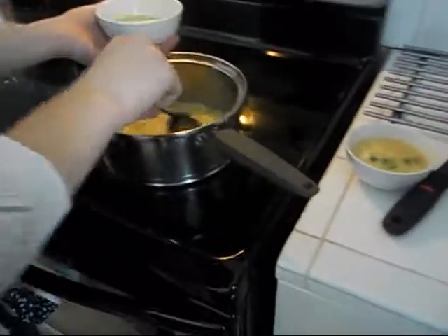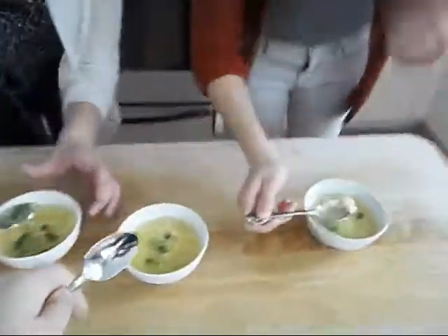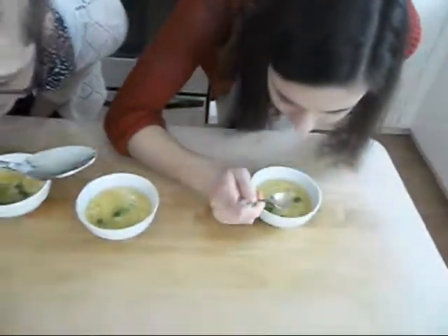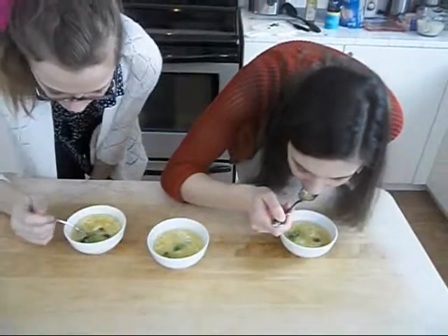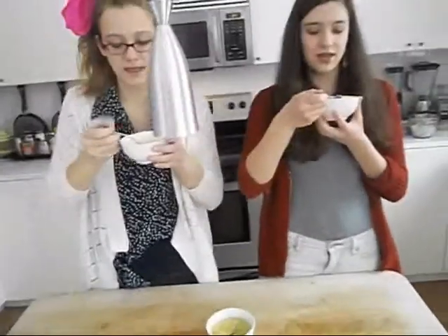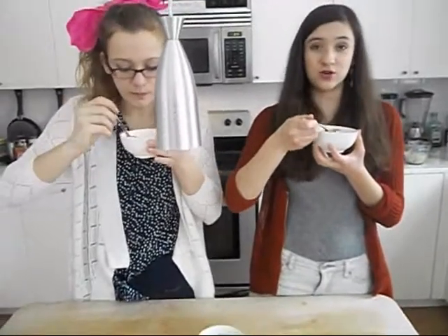I think it looks beautiful. Ready? Mmm. This is really nice. Nice teamwork. Now, you can go enjoy your own egg drop soup at home with our little instructional video.